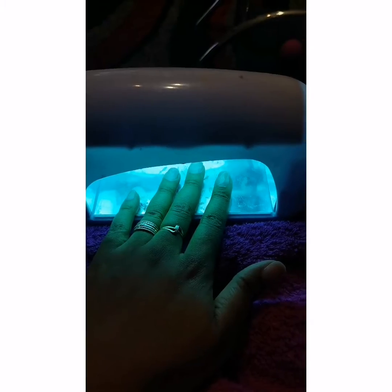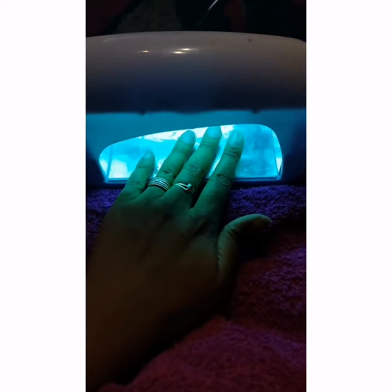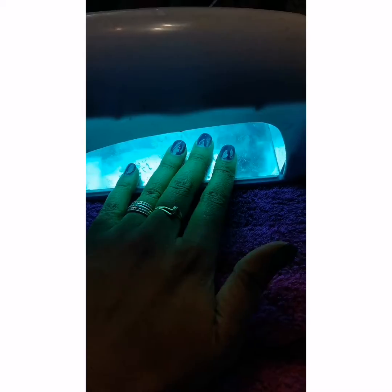Those are my toes — I did them as well with the same color. Loving this color, thank you Shailene, very nice, goes nicely with my sandals. Now I've put on the base coat onto my fingernails and as you can see they're shiny and lovely. It's always so rewarding to do your own nails and to love doing them as well.